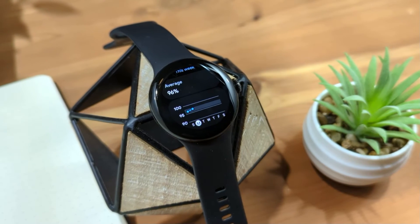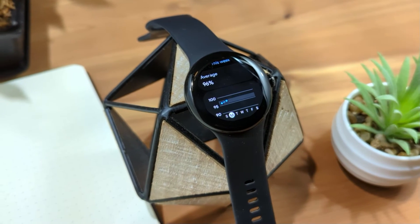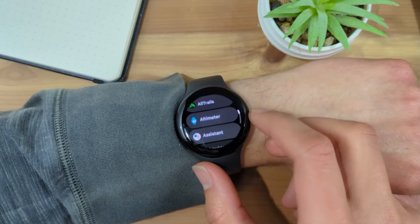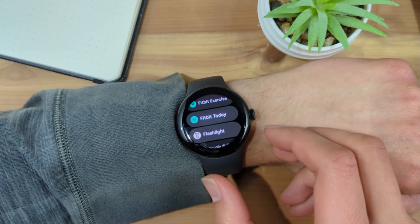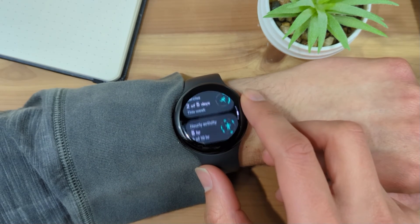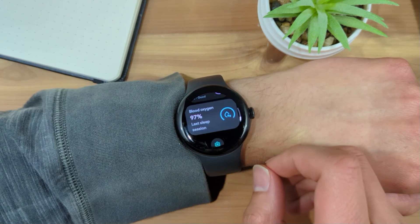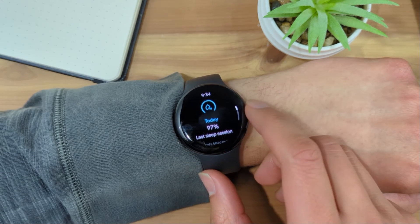You can access your SpO2 readings either from the watch or your phone. To access your SpO2 reading on your Google Pixel Watch, press the crown to access apps, and scroll down and select the Fitbit Today app. Scroll down to the bottom to the blood oxygen card. You can tap the card to access more info, such as to view SpO2 readings for the week.